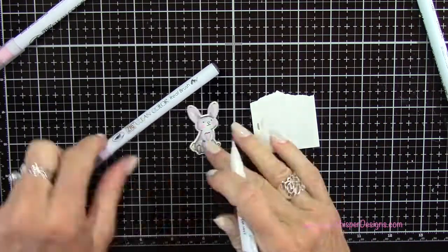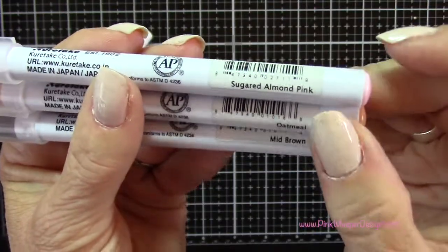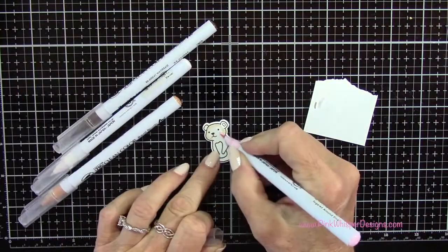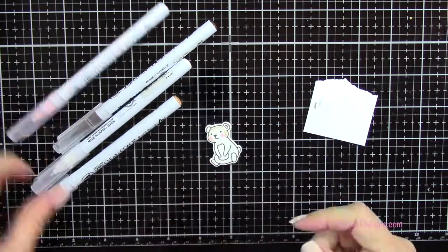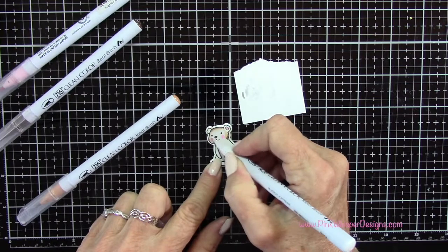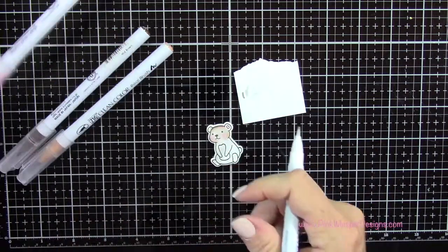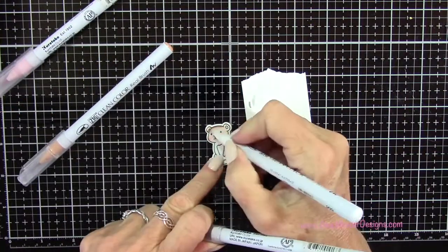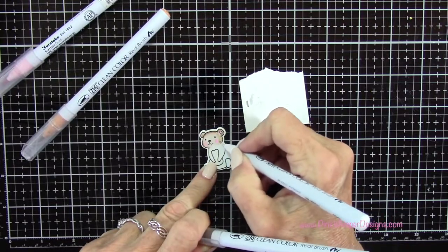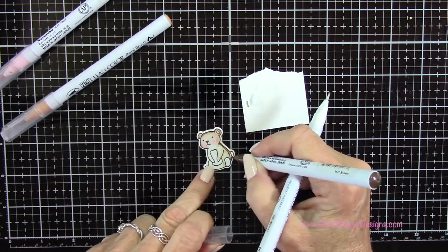I decided to put a little pink on his tummy there, and you can see him all colored in. So now I'm going to take the Sugared Almond Pink, the Oatmeal, and the Mid-Brown to color in my little bear. Basically I'm using the same technique for all three of my little critters — starting with the lighter color and then adding the darker color and pulling those two together. You'll see that I clean off my blender pen in between colors. Just scribble it onto scrap paper until it goes clear, and then you'll know it's clean, and then you can go on to your next color.